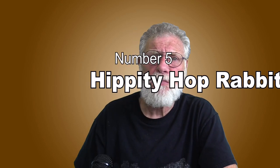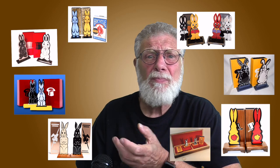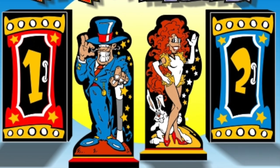Number five: hippity-hop rabbits. You likely know this sucker trick, where the kids believe you are trying to trick them by simply turning around the prop. There are many versions — big ones, small ones, pocket-sized versions, finely crafted expensive ones, and cheap inexpensive ones. I love what Chance Wolf did with his version: instead of rabbits, he has a magician and his assistant who trade places. Unfortunately, it's no longer being manufactured. I haven't included hippity-hop rabbits in my show for a long time, mostly because I can't come up with a way to make my presentation different from the typical presentation.